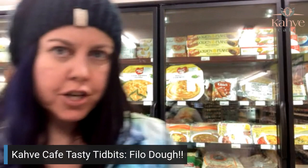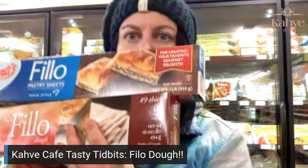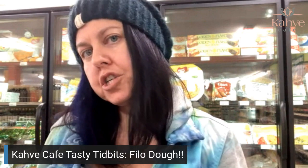Now we are going to go into thicker dough. Why do you need thicker dough? Thicker dough is mainly used for savories like burek where you have more moist fillings. You need the thicker dough to handle moist fillings like meat, spinach and onion, or feta cheese. So there are two different brands here. The bottom one, the Zaragut, which is my favorite, is a number nine. And then the Fontis is a number seven. These are about twice as thick as the regular baklava dough sheet in order to handle the more moist fillings that go inside.